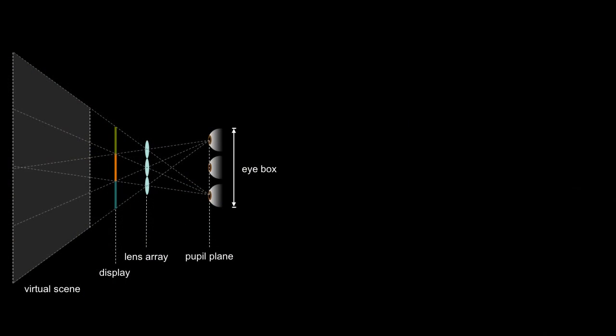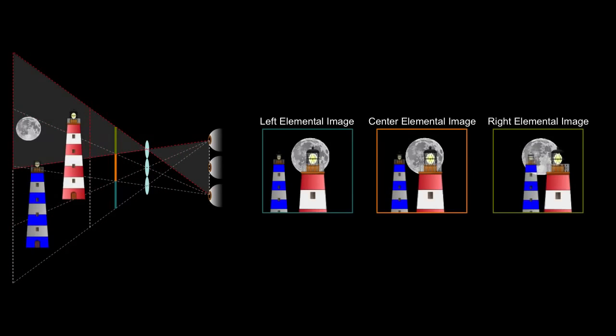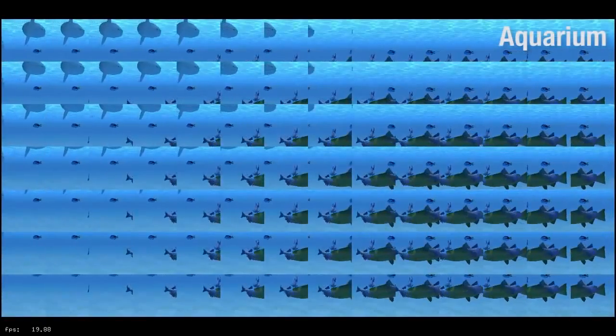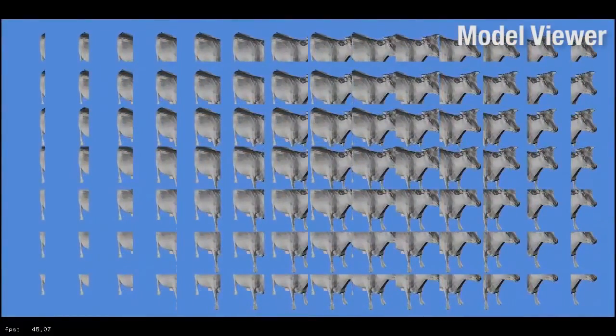Near-eye light field displays require customized rendering. Each lens and micro-display segment depicts a single off-axis perspective projection of the scene. Directly extending rasterization requires rendering potentially hundreds of perspectives, so we use ray tracing as a flexible alternative. The following videos were captured in real time; the frame rate is quoted for binocular rendering, although only the left eye light field is shown.